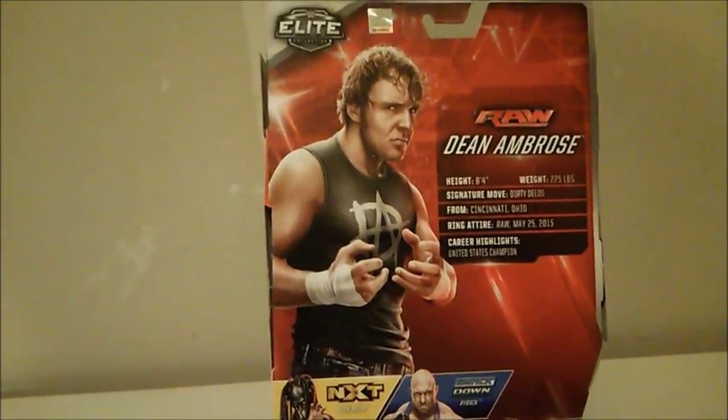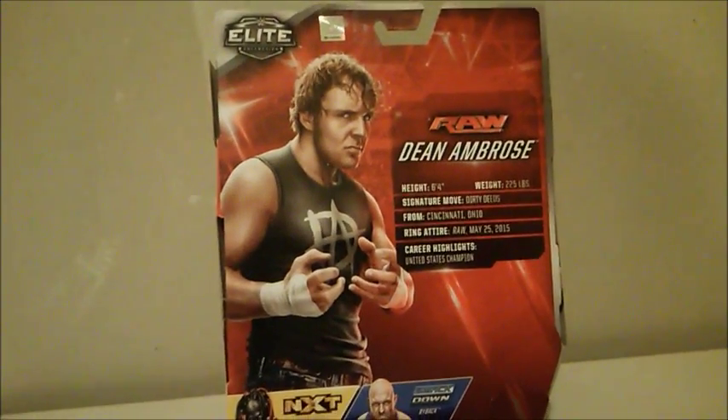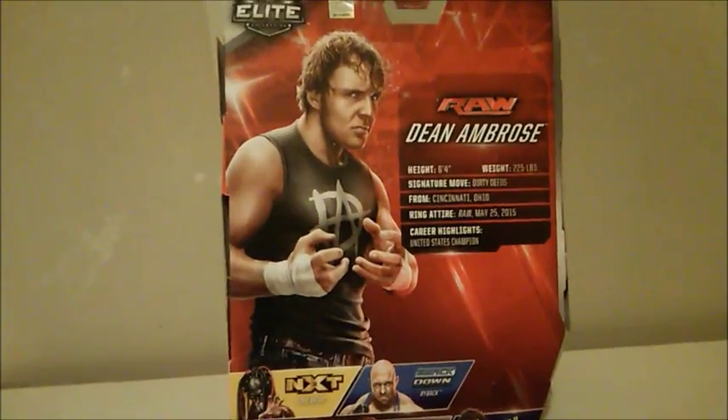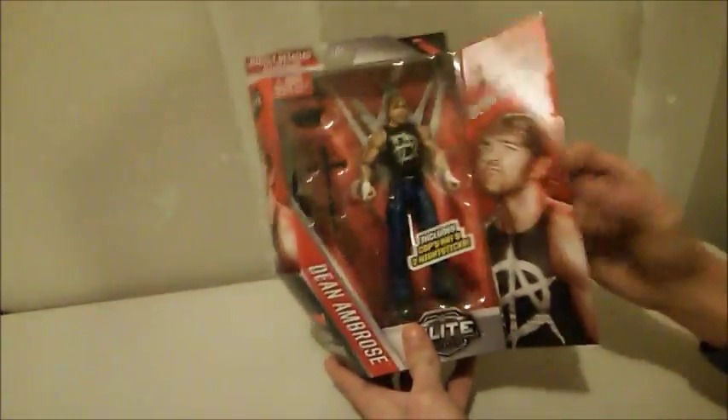Before he was Intercontinental Champion, a few years ago as a member of the Shield, he was actually United States Champion, and he had a really long run — I believe it was right around a year. So let's go ahead and turn him around and we'll open up Dean Ambrose Elite Series 41.